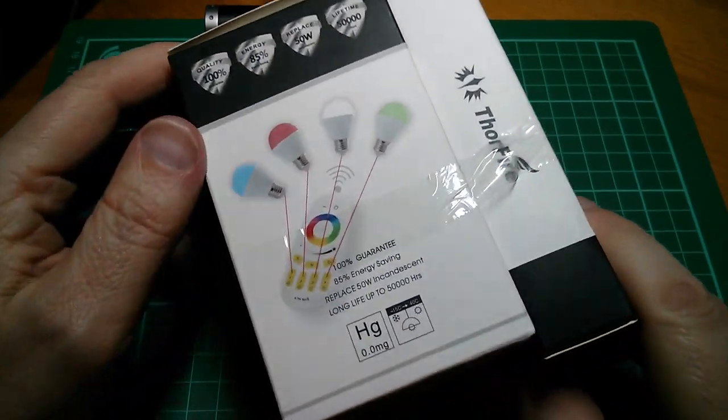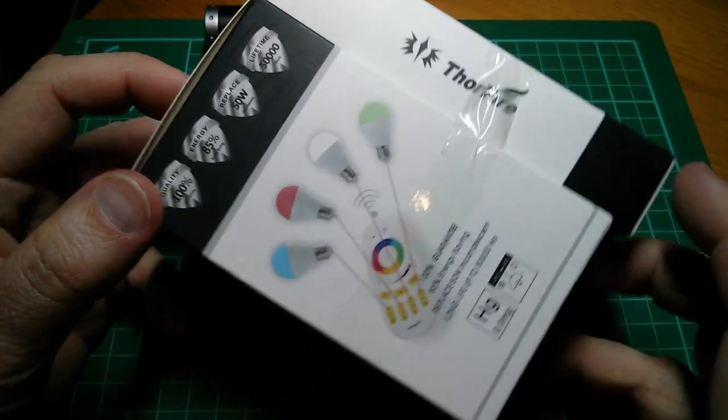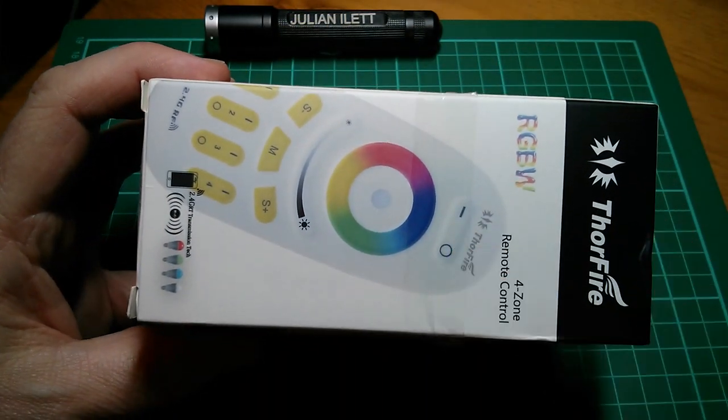Good evening all. Thorfire have very kindly sent me one of their red, green, blue and white LED bulbs for review, and it comes with this multicolour remote control.